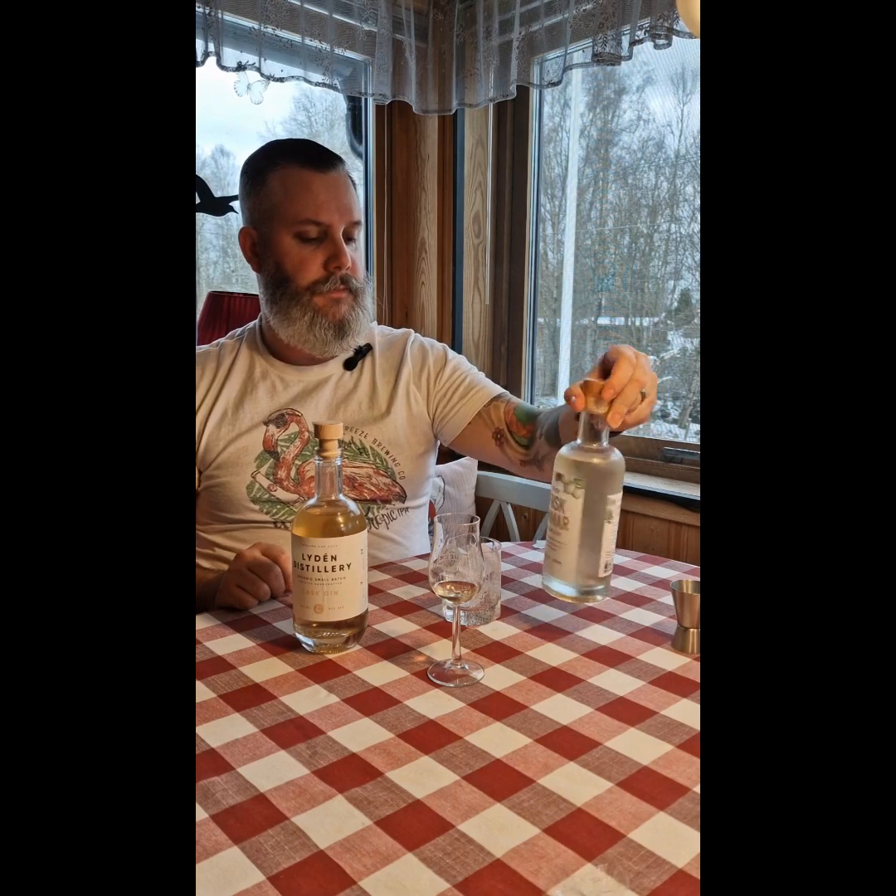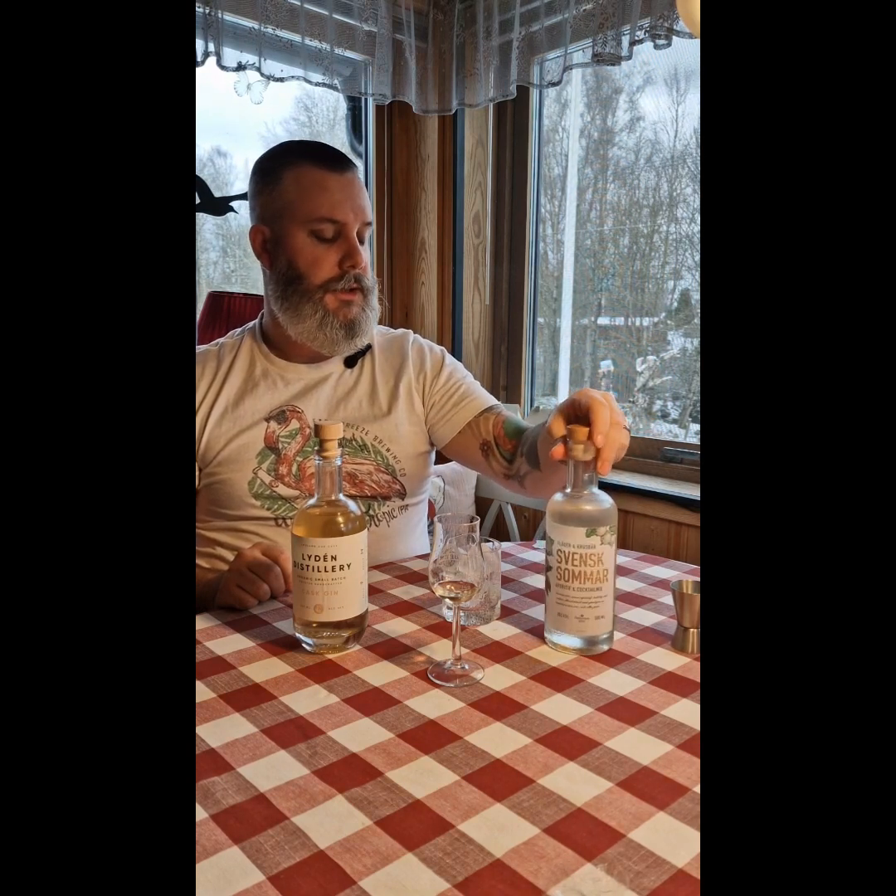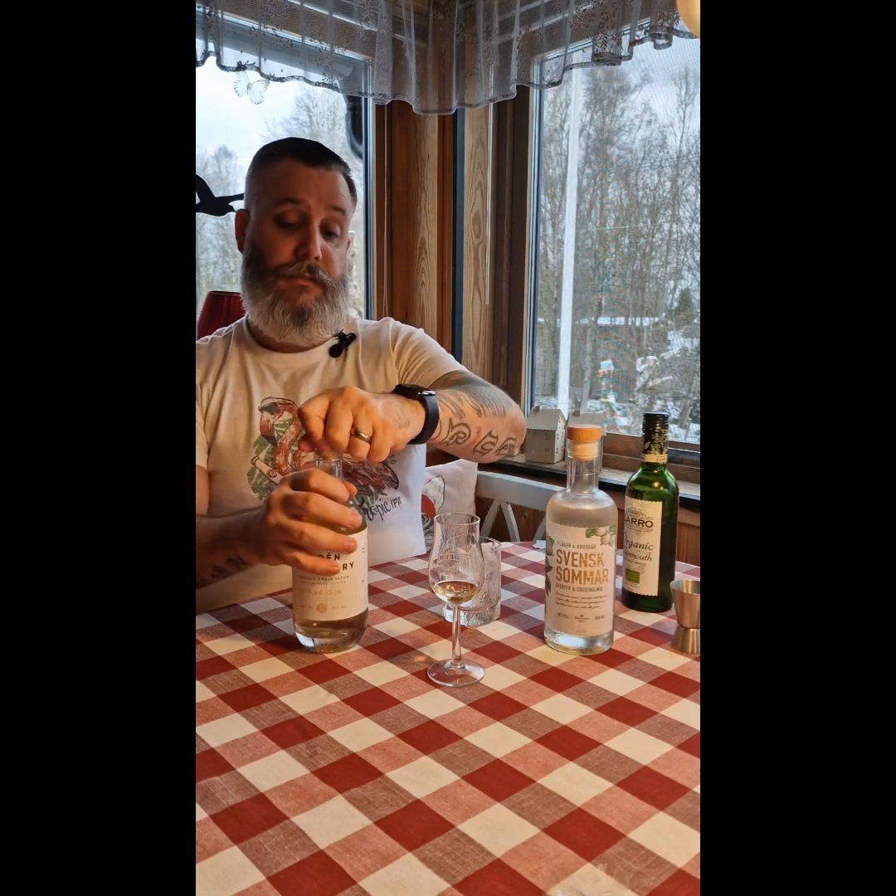But I will try to do something with it. I found a new aperitif cocktail mixer — Swedish Summer — that I will be using. I will see if I can do like a white Negroni.